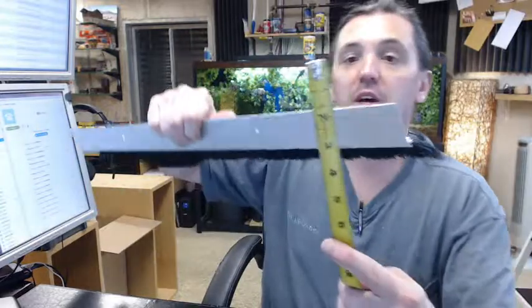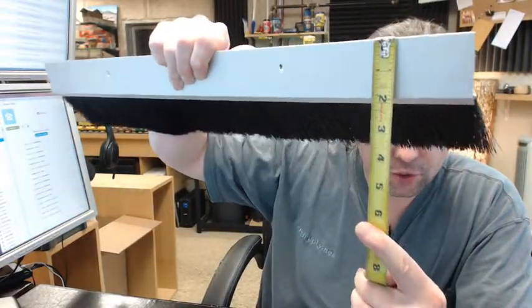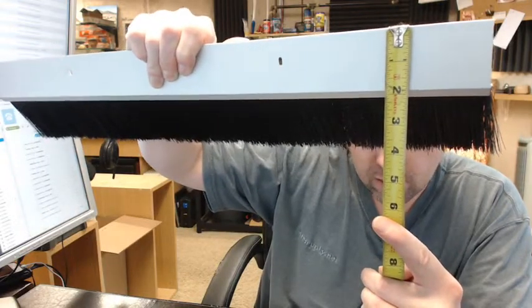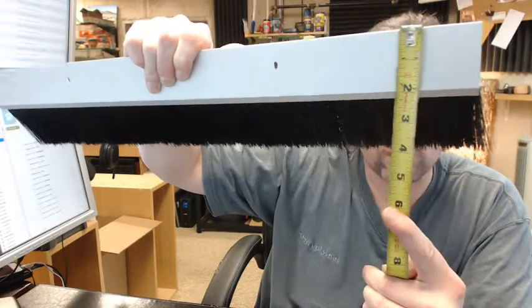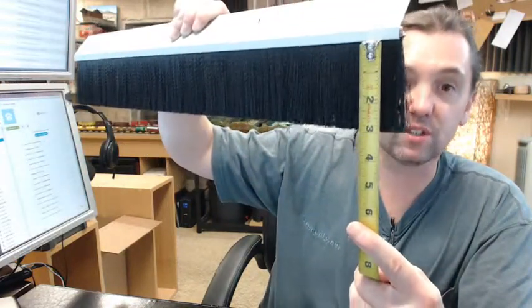There is a link below this video to the printable cut sheet that shows everything important dimensionally about this. You can see that the leg of the extrusion right before it starts to turn down is roughly 1 and 15/16ths — closer to 1 and 7/8ths. Then the length of the bristle is indeed 3 inch.